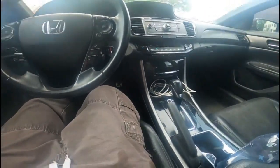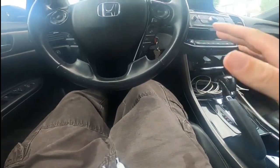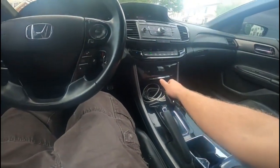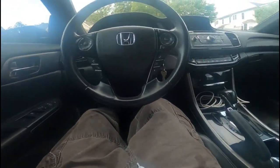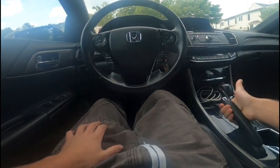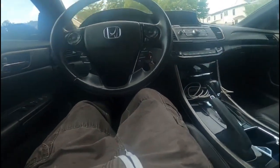Your basic automatic has park, reverse, neutral, and drive — which means two pedals instead of three. You've got a steering wheel, an e-brake, your shifter, and all your other controls. Anyway, we've got the car started.